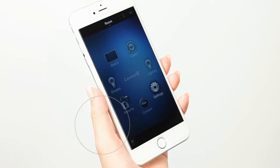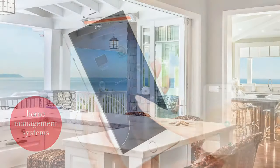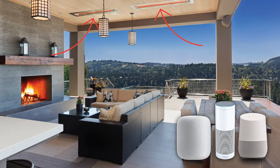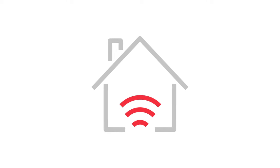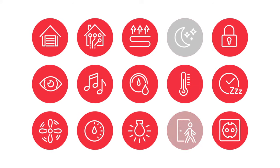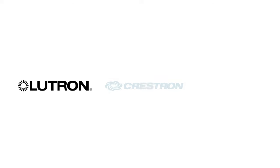At Infratech, we stay on the leading edge of the latest innovations in smart home technology, including remote mobile control, Wi-Fi or Bluetooth hands-free voice activation, and home management. As the smart home trend increases in popularity, we are the only outdoor heating provider that gives home and property owners the ability to integrate our heaters with their smart home management systems. Our home management system is compatible with top-selling systems like Lutron, Crestron, Control 4, and others.